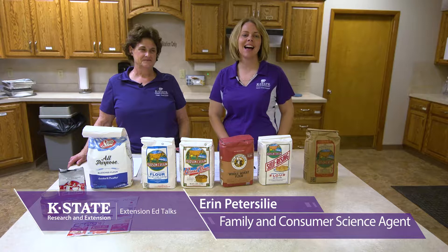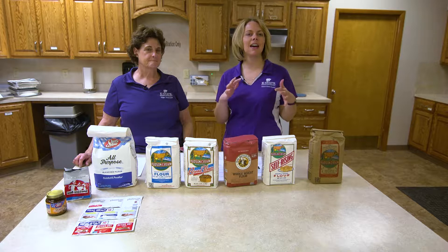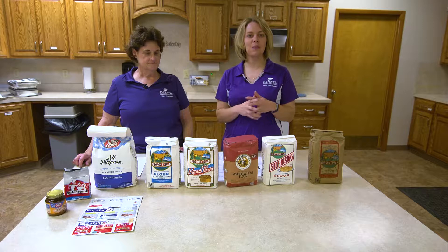Hello and welcome to this edition of Extension Ed Talks. I am Erin Petersillie from the Walnut Creek District. And I'm Anna Schremer from the Phillips Ricks Extension District based here in Phillipsburg. Today we are talking about bread and specifically getting down to some of those bread basics, hoping that it's not as intimidating to you so that all of you become great bread bakers.